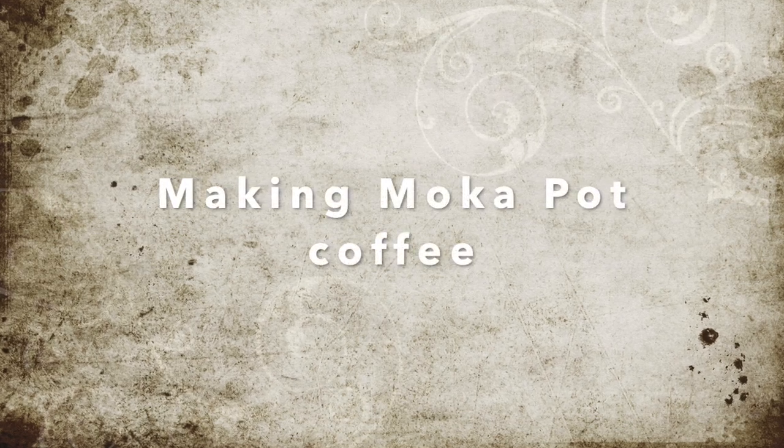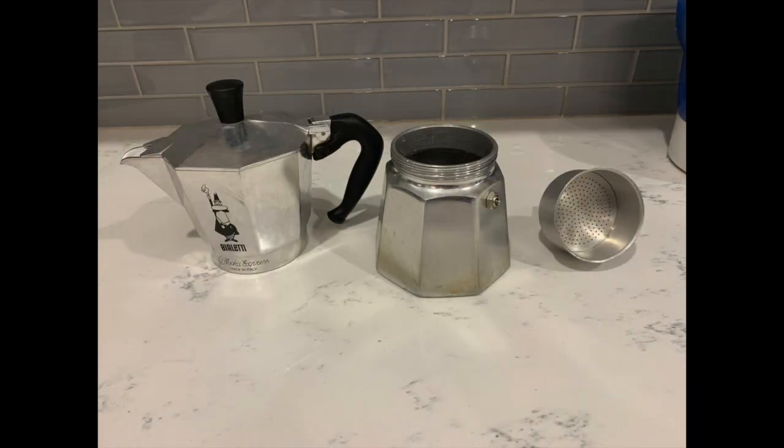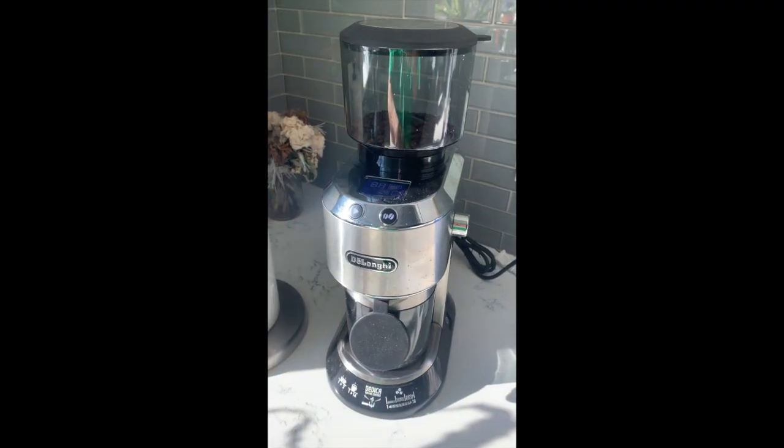Today we're gonna learn how to make moka pot coffee. Yes, the moka pot. So simple, so easy. All you have to do: boil some water, grind some beans.